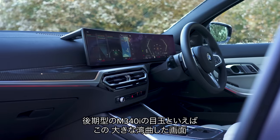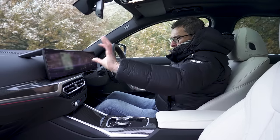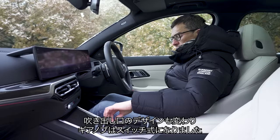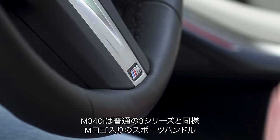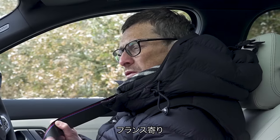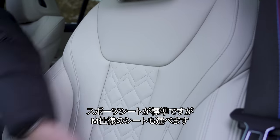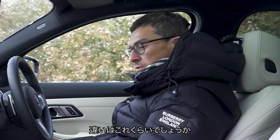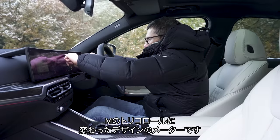The M340i starts at just under £58,000. The main changes on this facelifted version are the massive dual bank of screens with the latest infotainment system, slightly redesigned air vents, and a new gear selector. The M340i also gets a sports steering wheel with the M logo, a three-colour M logo on the seat belts, an M340i logo on the kick plates, and sport seats as standard — though you can upgrade to M sport seats with contoured ribs. You also get M-specific dials with a different speedometer and rev counter design.